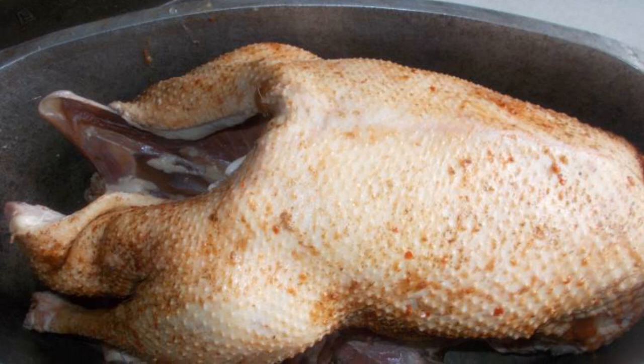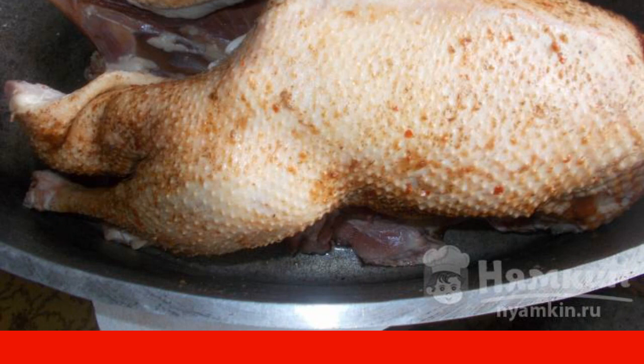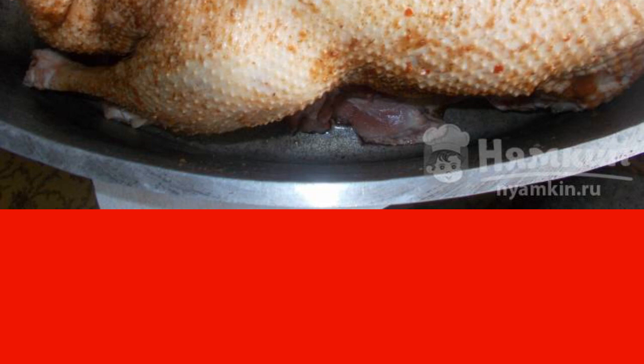Cut off the neck and wings of a goose carcass and place them on the bottom of the brazier. Spread the carcass with salt — one tablespoon under the skin. Leave the carcass to brine for a day.